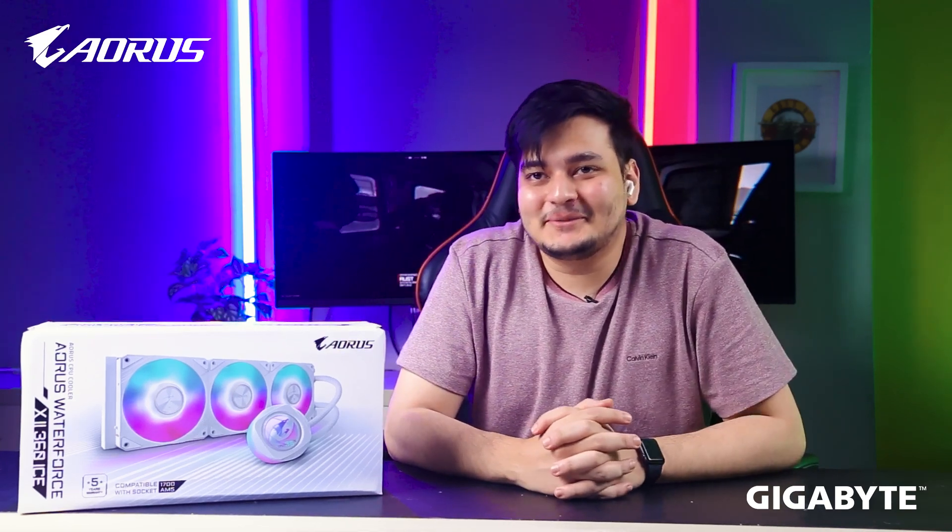Hello everyone, today I'm back with another video. If you're in the market for a white aesthetic build with good cooling efficiency and you're looking for an ARGB water cooler, presenting to you the AORUS Waterforce X360i second generation.